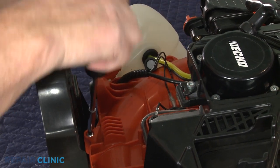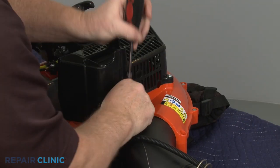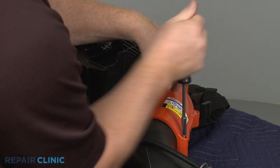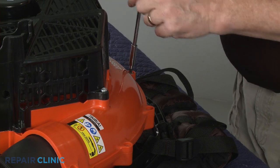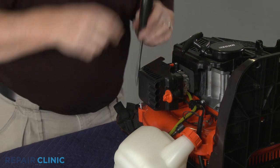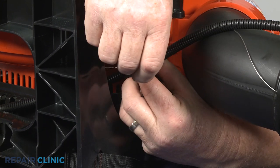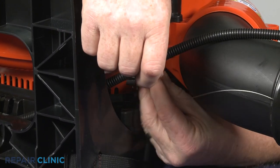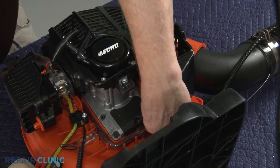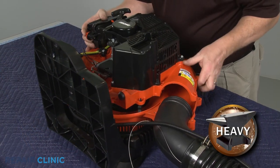Unthread the nine screws securing the two halves of the blower housing. Detach the cable and static discharge wire from the housing retaining clip. Unthread the screw to fully release the discharge wire from the engine. You can now separate the two halves of the blower housing.